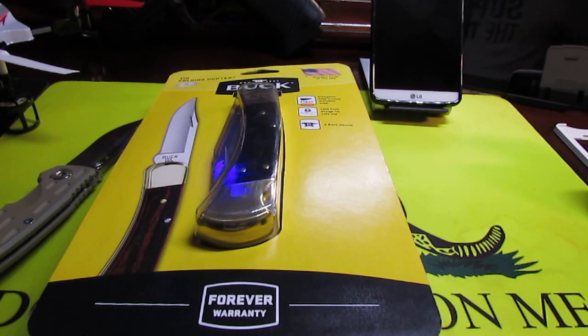What's up guys, welcome back to the channel. TGS here, also known as Tech Gun Sports Lover. Appreciate you guys joining me for another video. Today I'm going to be doing a simple unboxing.